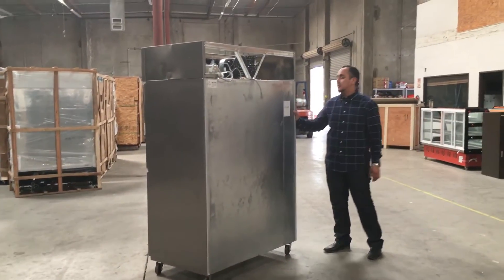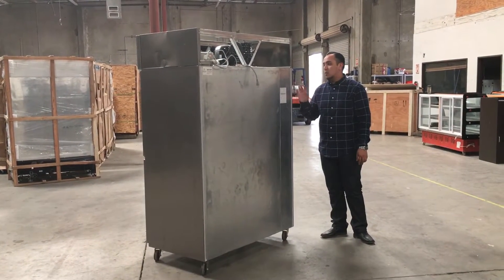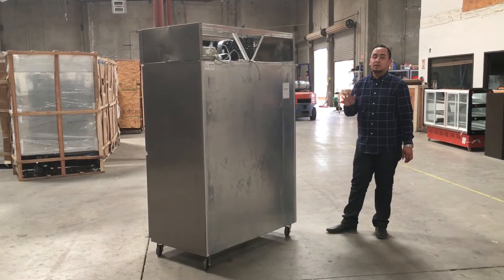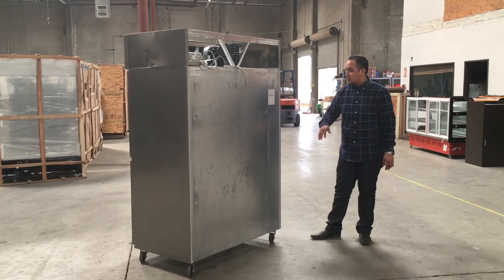This is a four-door refrigerator you can order on a website. Once ordered, it takes anywhere from five to six business days to be delivered to your location. Yeah, thank you.